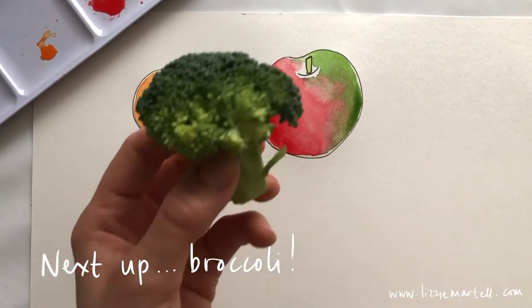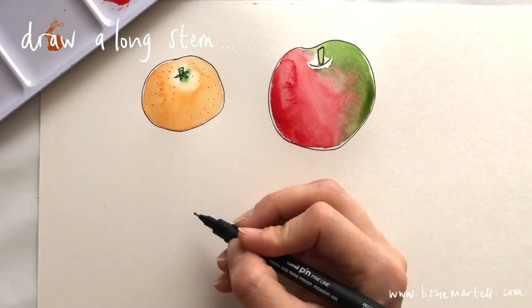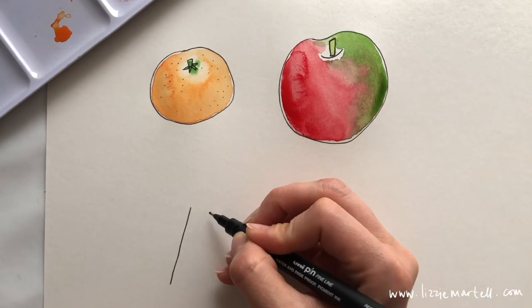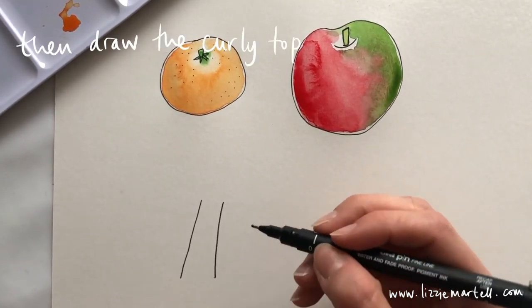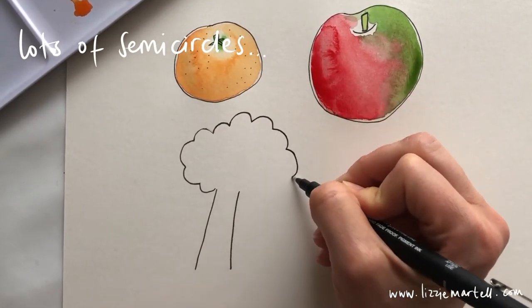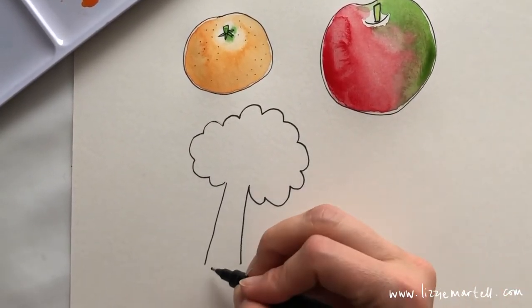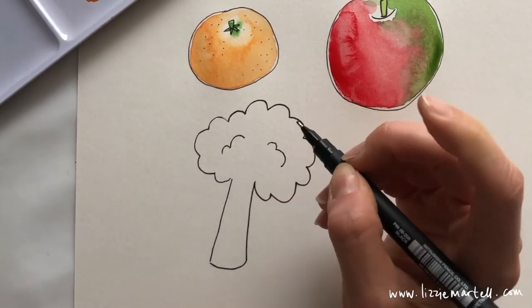Pick up your pens and we're going to draw our broccoli. Broccoli is a little bit trickier because there are no circles. Draw a long stem — two lines — and then do lots of semicircles at the top so it looks a little bit like a tree. Join up the bottom of your broccoli and then do lots of semicircles inside the leaves.